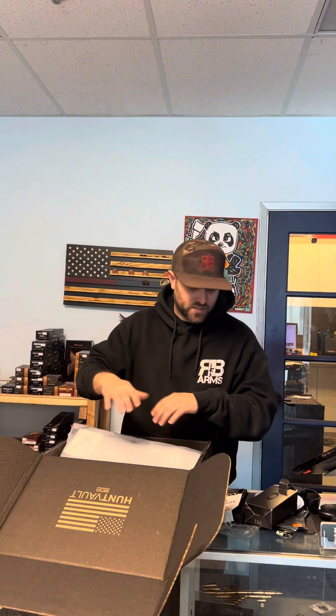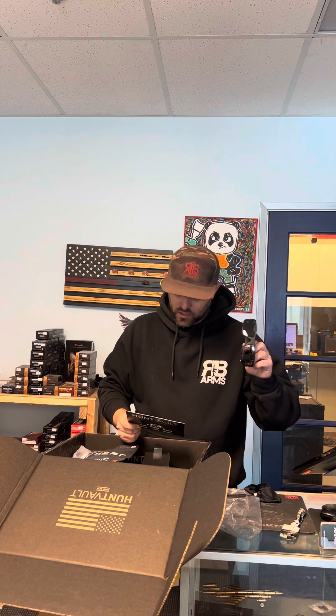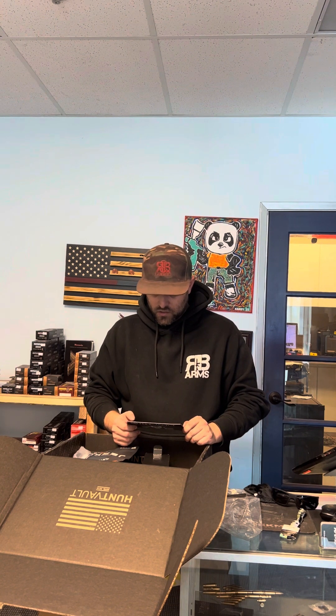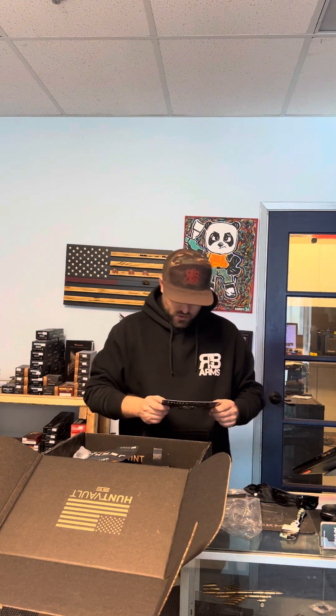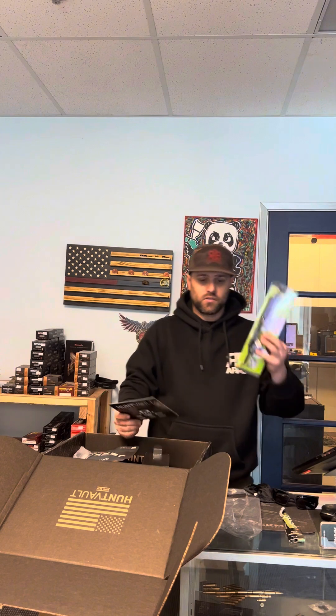Let's see if this box is worth it. Looking at the card: the Oakley camo crankshot polarized sunglasses have a $200 value, so right there, if you're into these glasses, it covers the whole box — we're paying $150 a month. The ICEMULE insulated cooler backpack is $90. The shotgun shell holder pouch is $13, targets are $10, cord is $10, the EZ Stand hanger is $8, and the jerky is $6.